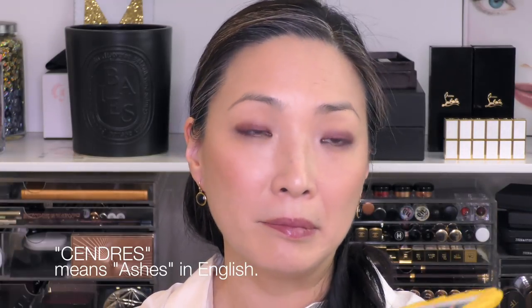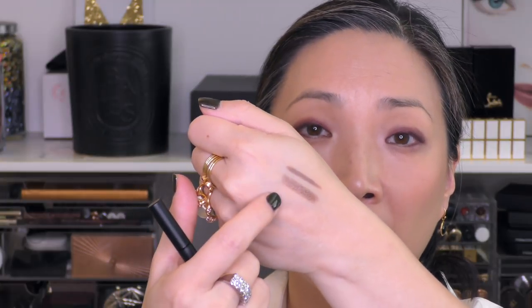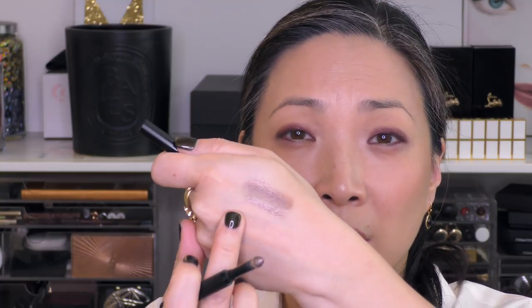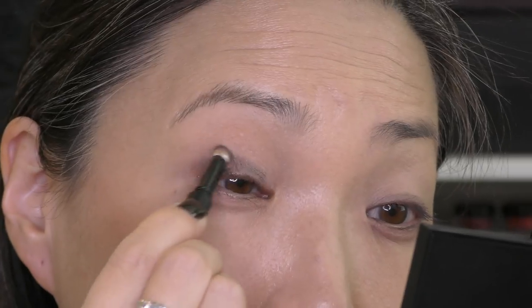First up, I have a color whose name means 'ashes' in English. This is a really beautiful taupey color. Here is the liner on top and then the powder on the bottom. I'm going to work the powder into the liner so you can see them together. That's what it looks like all smudged out — it's just really beautiful. This is probably the most natural of all the colors and a great everyday daytime kind of smoky look. It's gorgeous and you really can't go wrong with it.